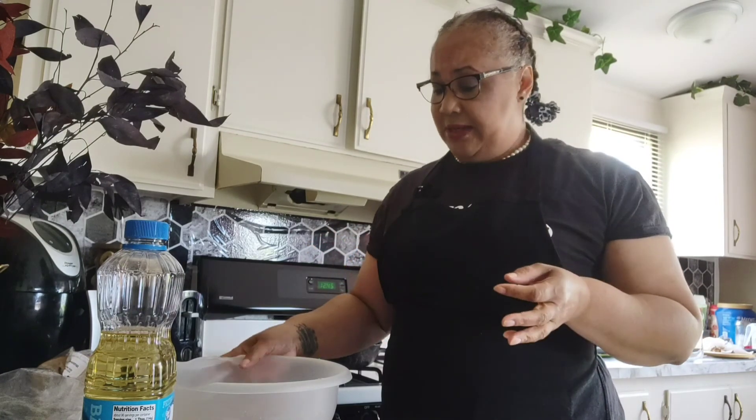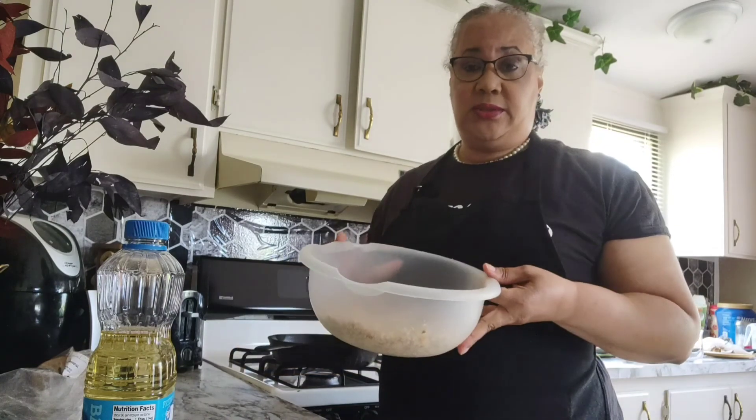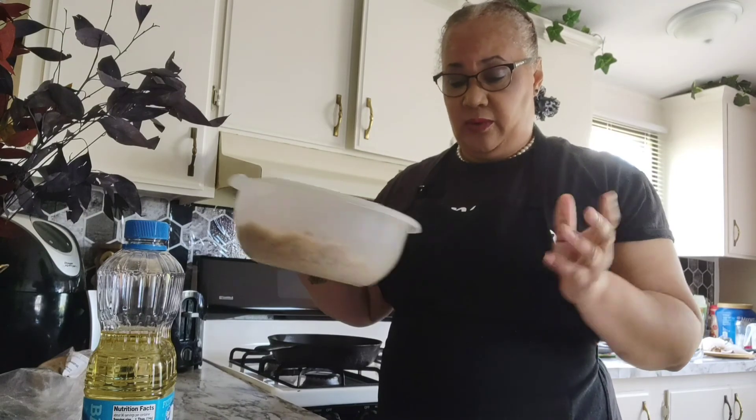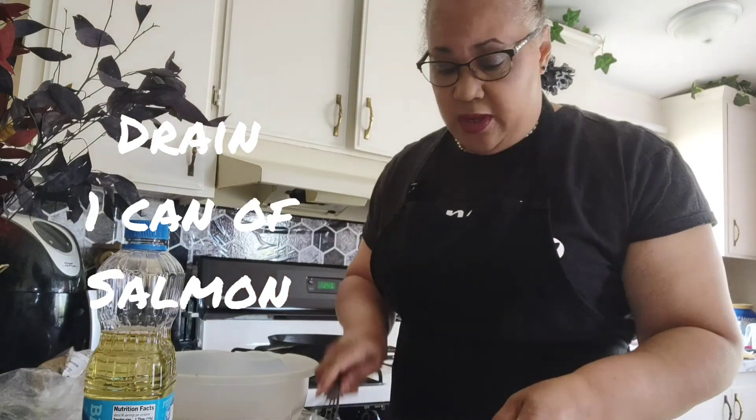I just want to warn you guys: when you get your salmon, make sure it's pink salmon and it has no bones or no skin in it. I made a mistake and got the ones with the skin and the bones, but I cleared it up, got it drained, and we are ready to go ahead and proceed.